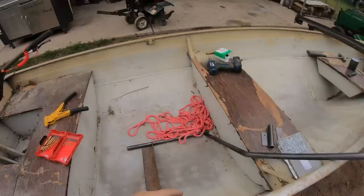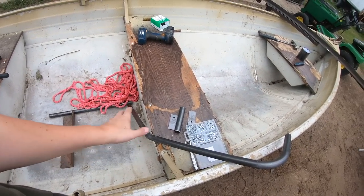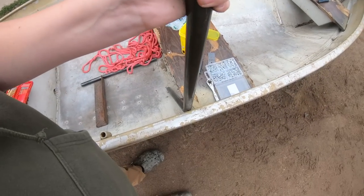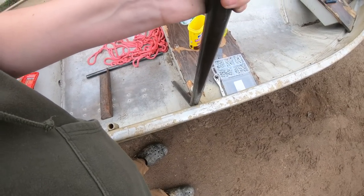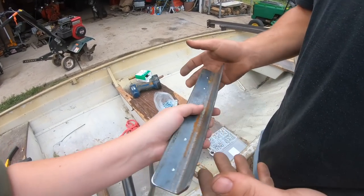All right dudes, we just pulled up to Brett's old man's house. As you can see, we kind of got the kit all scattered. Essentially, we've got to mount this to there — something to hold on to. First task, we have to mount this to here.